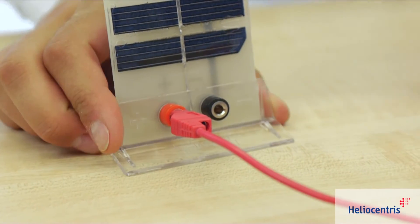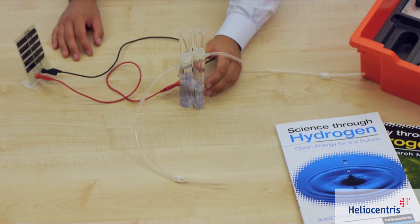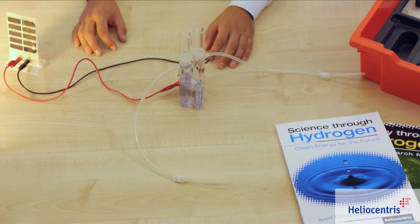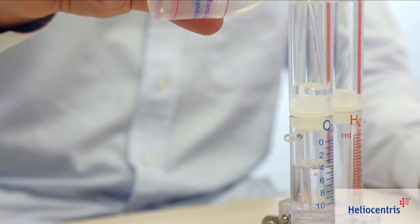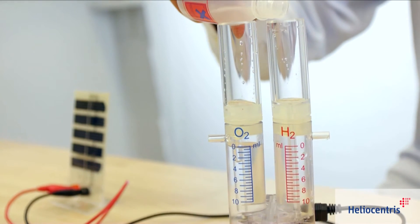The five-cell photovoltaic module generates electrical energy from sunlight for the electrolyzer, and its practical base facilitates alignment to the light source. The electrolyzer produces hydrogen and oxygen by separating distilled water using renewable energy from the solar panel.